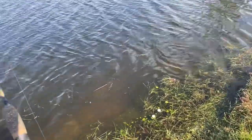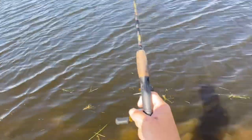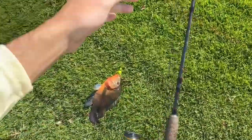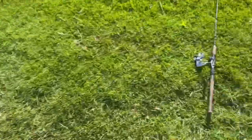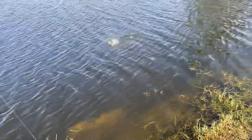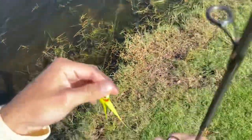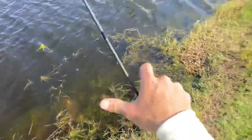Different bite — fish number four, Mayan cichlid. Flip flip. Not a bad size one. Looks like he's got some sort of parasite on him. There you go, fish number four — cichlid of the Mayan variety. There he goes. Species number three — largemouth bass. That would have been fish number five but we're still on fish number four. Can't count that one.